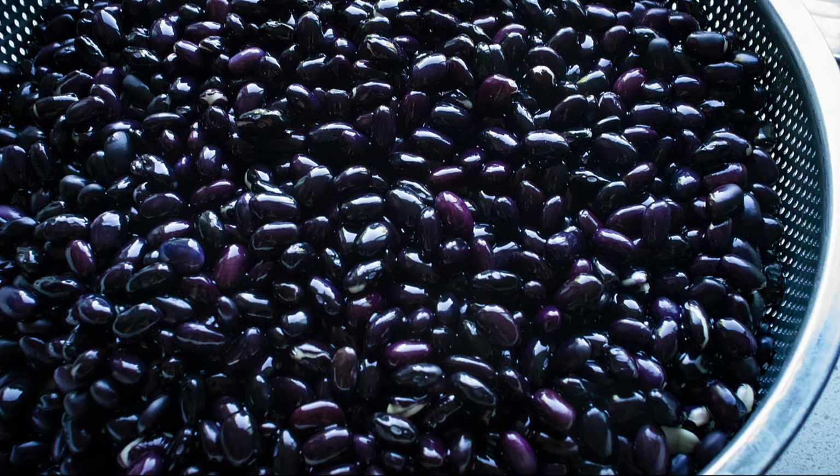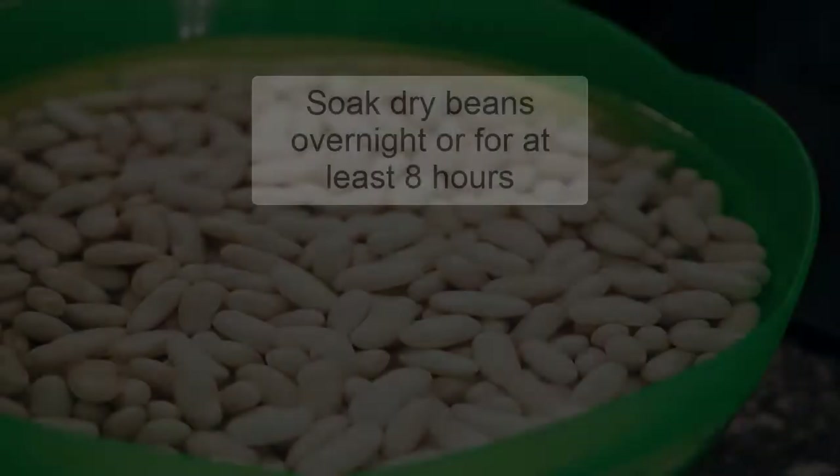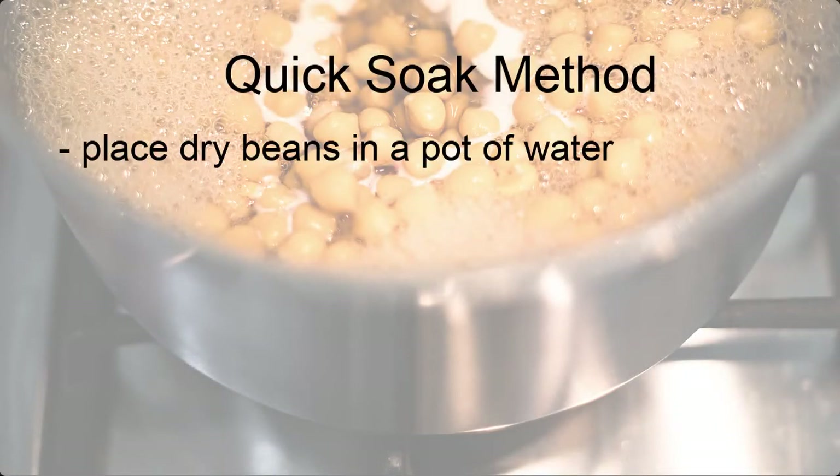Canned beans will save you time and usually cost less than a dollar a can, while dry beans cooked from scratch will usually have better flavor and texture and cost even less. Cooking beans from a dry state also allows you to control how much salt you use. Soaking dried beans overnight for at least eight hours before cooking is one of the best methods for preparing beans more quickly and thoroughly.